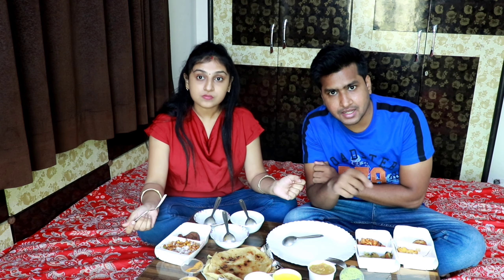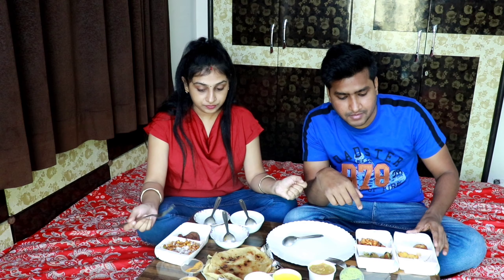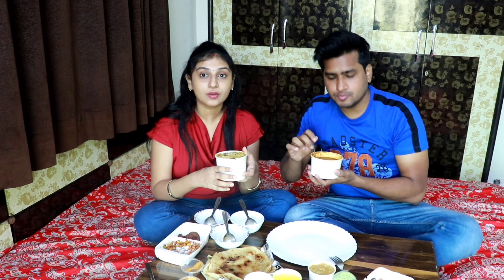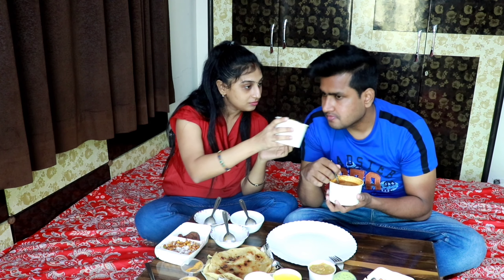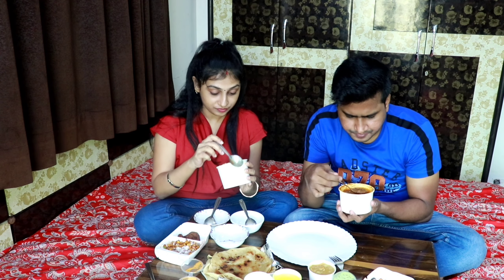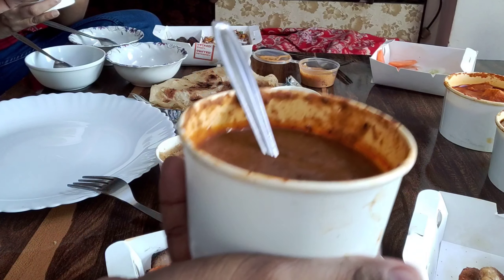By default when you order on the app, you will see what varieties are available. Now we are looking at the main course. In the main course, you have biryani — veg biryani. Very good, and the aroma is very good.